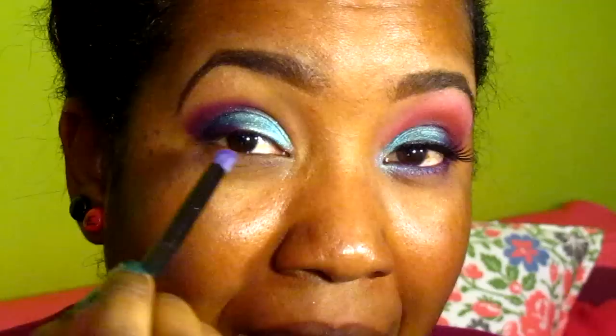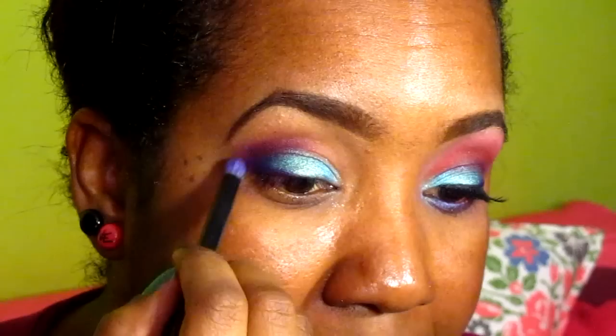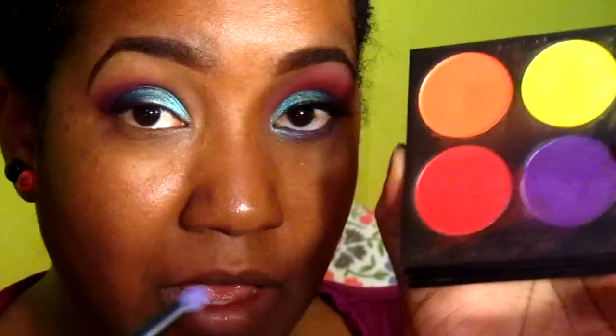Now that I've applied a little bit into my crease, I'm going to clean up my brush with this little cloth and then blend out the color. Using the same brush cleaned up again, I'm going to pick up from Sugar Pill Love Plus — a red hot color — and I'm going to draw a line right above the Poison Plum.